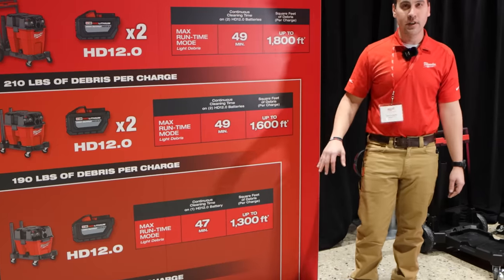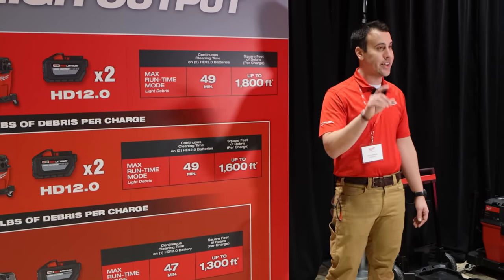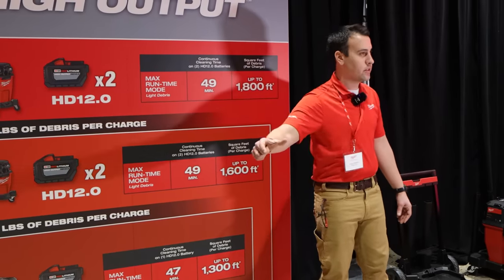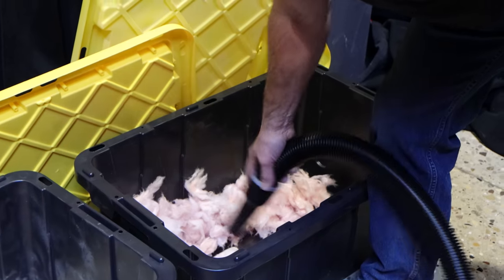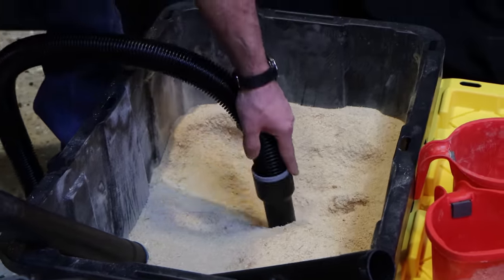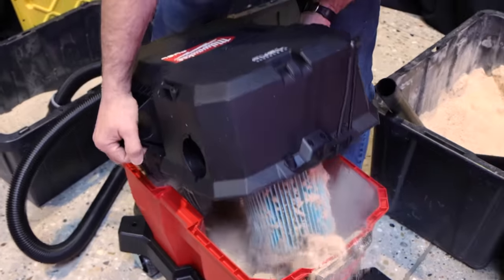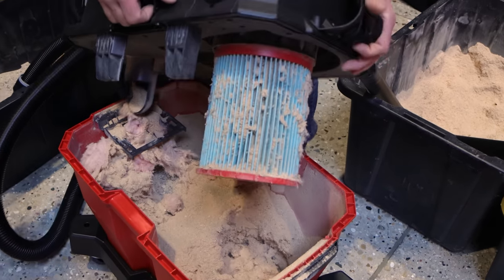This is continuous cleaning time — that is us putting the hose on the ground and not picking anything up, which is actually the highest power-draw application you can do with a vacuum. When we think about what that looks like from a debris perspective, we equated it to square footage. On that single battery runtime, you're going to be able to get up to 1,300 square feet of debris cleanup per charge, and we were able to clean up 170 pounds of debris within that runtime.